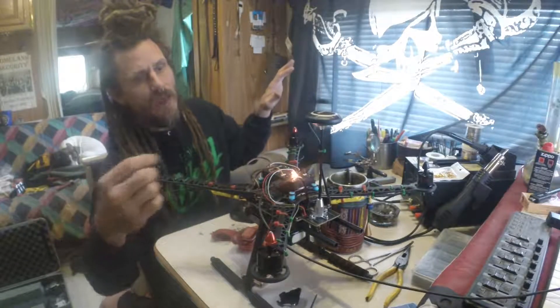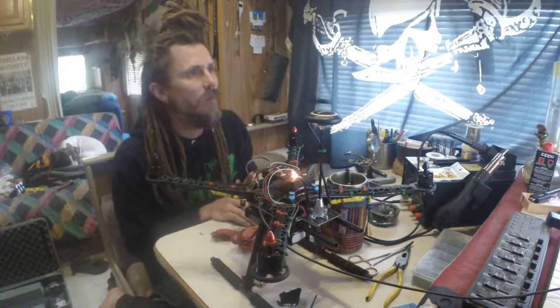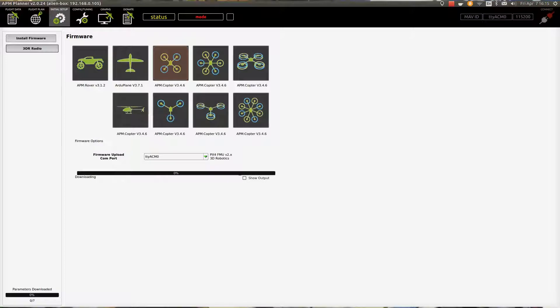I have APM Planner opened up. I've selected my device — AMC zero. We're going to go to Initial Setup, click on APM Quadcopter, and hit OK on the firmware upgrade. It's already downloaded and doing its thing — now it's going to upload. You can see it's downloading the firmware and then it's going to upload it to the Pixhawk PX4.